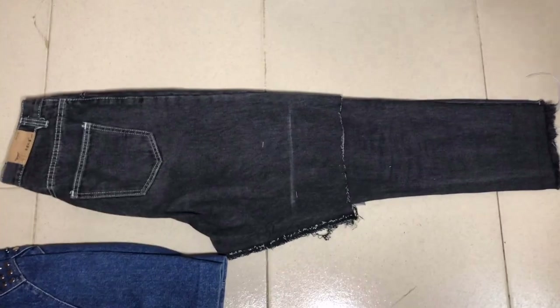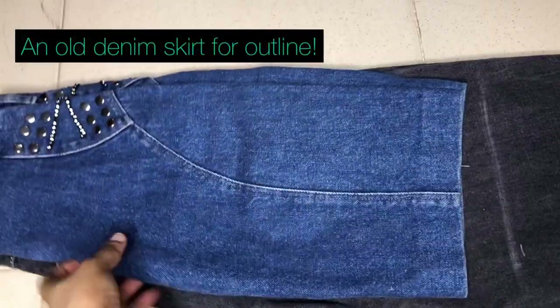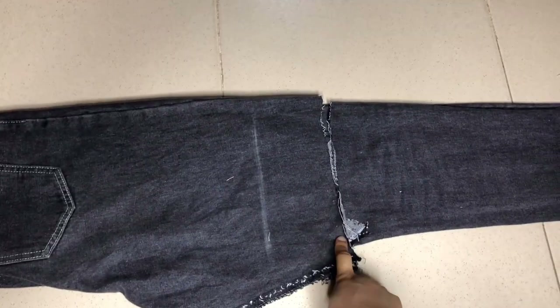Hey guys, so this is the mom jean I got from Lucy market. I didn't like the fitting so I turned it into a skirt. I got an old skirt to make an outline on where I'm going to be cutting from, and I also created a seam allowance to make sure that I don't cut exactly where the length is.